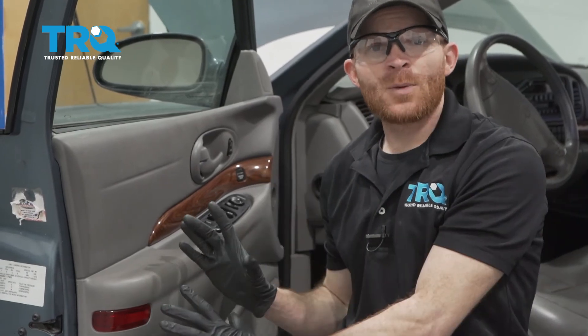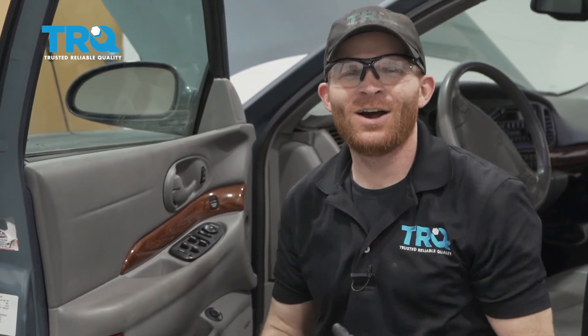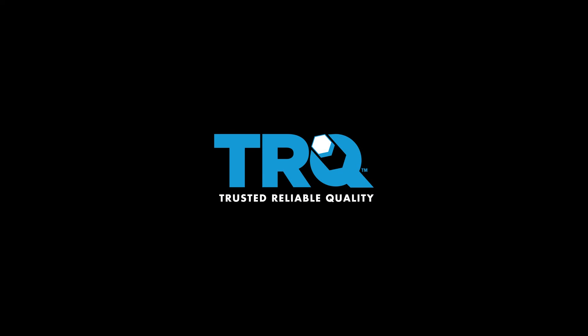Okay, so at this point we got the car back together. What's left to do now? Of course, you're gonna wanna test it and make sure it functions properly. After that, go ahead and take it for a road test.